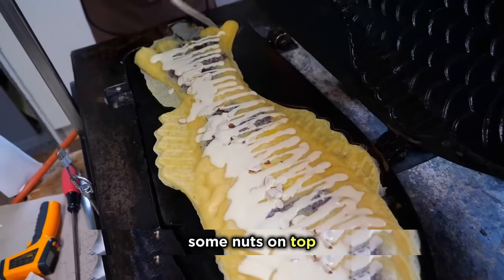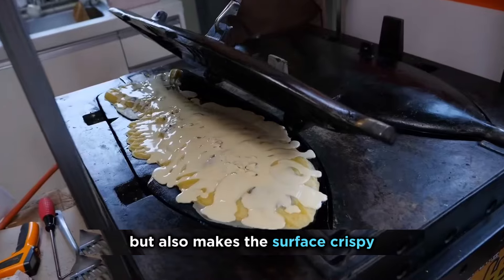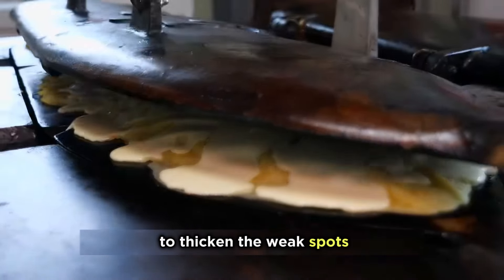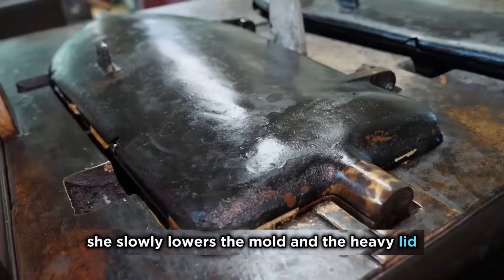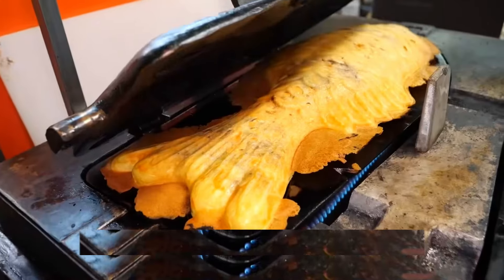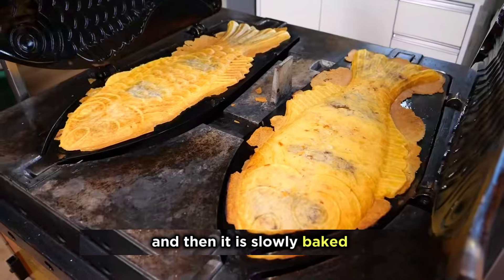She adds some nuts on top, which not only adds more nutty aroma but also makes the surface crispy. Then she pours some more batter to thicken the weak spots and prevent leakage. After molding, she slowly lowers the mold and the heavy lid. The excess batter inside is pressed out, and then it is slowly baked over low heat for two hours.